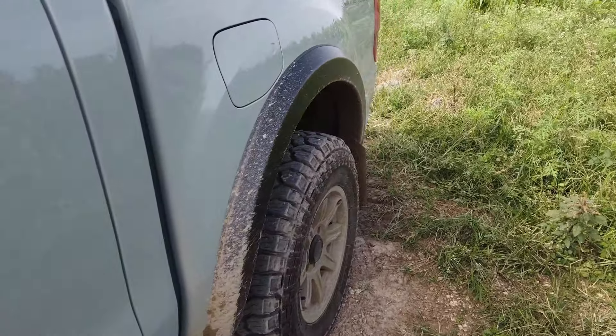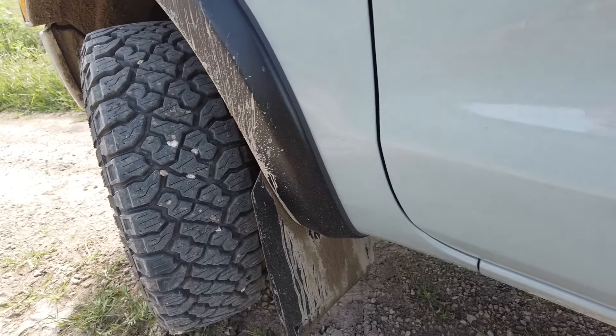Next up we have the Rally Armor mud flaps, which serve a huge purpose in protecting the paint. These tires love to pick up rocks, and once you get on the main road going 40-50 mph it starts throwing rocks at your paint. I had a few rock chips from that, so I got these and they've definitely resolved that issue. No more rock chips in the paint, which is great because I love this color and want to keep it as intact as possible.